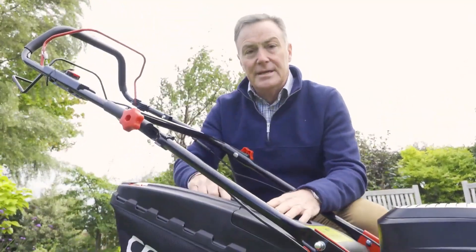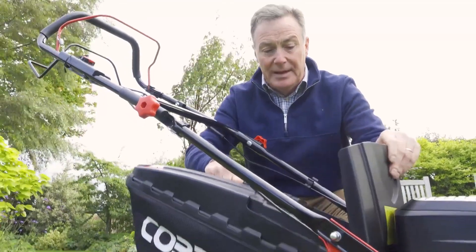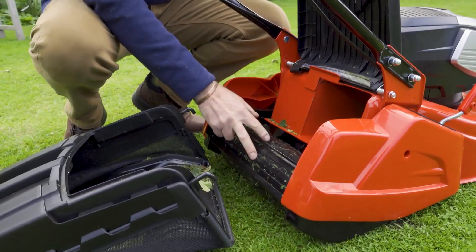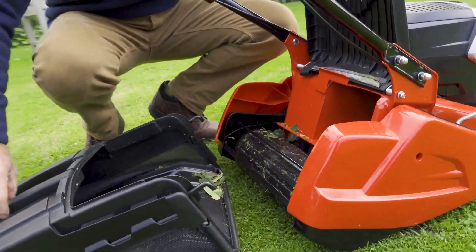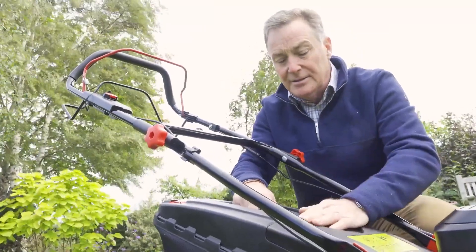Grass is collected in this box here. This is a 50 litre capacity so it holds a lot of grass clippings, and it simply lifts off to empty. And then we can see the rear roller which of course will give us a lovely stripe on the lawn. That just hooks over there and locks into position.